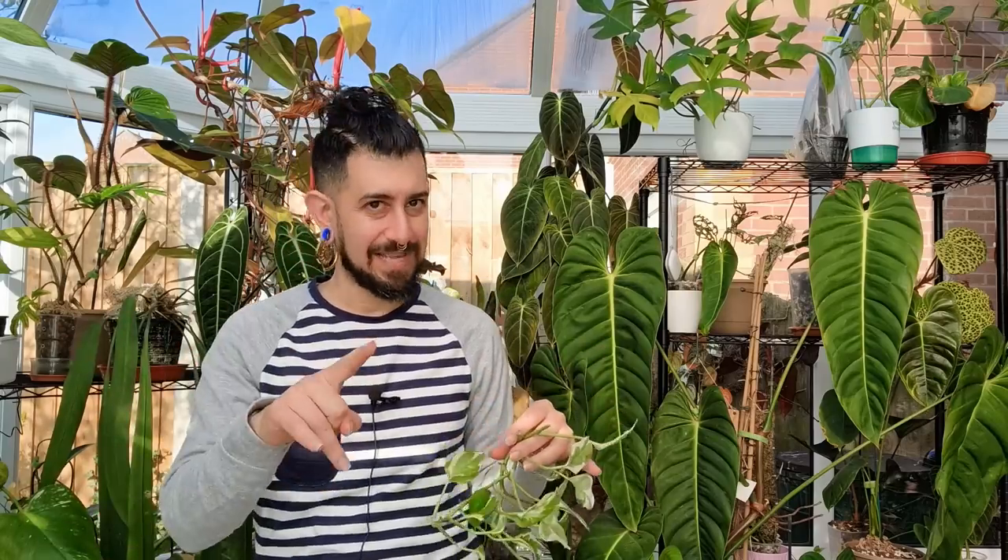Having a clear pot is an easy way to see if it's maybe a root rot issue, or spot any pests moving around in there. I'm in a conservatory so I sometimes get slugs — clear pots are great because I can see them in the roots. If you're rehabbing a plant or taking cuttings, putting them in a clear plastic pot means you won't need to manually unpot to inspect the roots later.